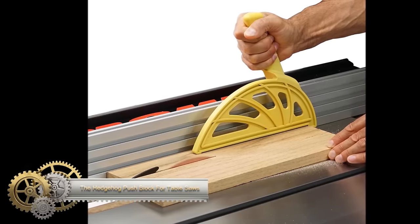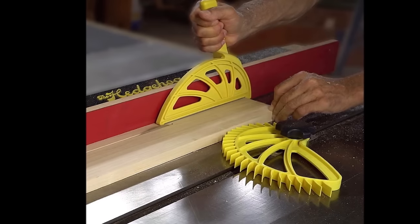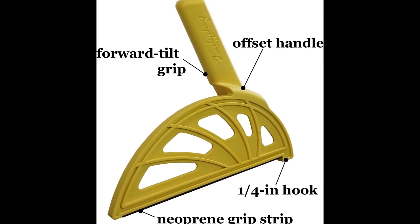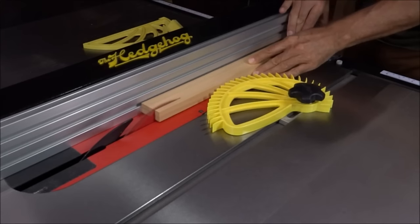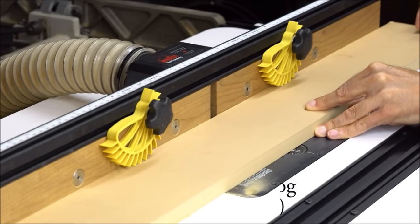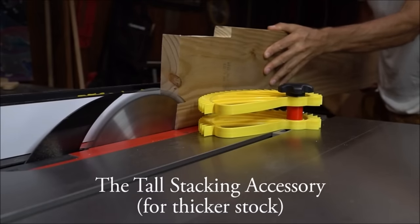The Hedgehog PushBlock provides a safer and more comfortable method for pushing wood through table saws, router tables, and jointers compared to traditional push sticks. Its offset handle enhances safety by keeping your hand at a distance from the blade, reducing the risk of injury. The angled grip ensures comfort and secure hold during extended use, while the 3/8-inch width allows for precise control even in narrow cuts. Constructed from durable glass fiber-reinforced nylon, it features a non-marring neoprene strip to protect work surfaces, and its ribless grip enhances comfort and control.